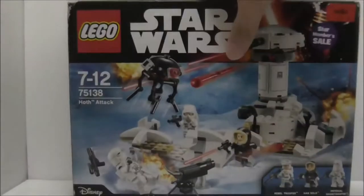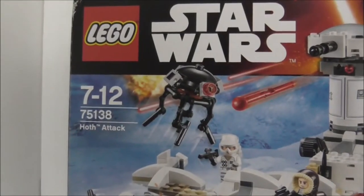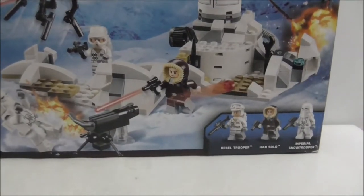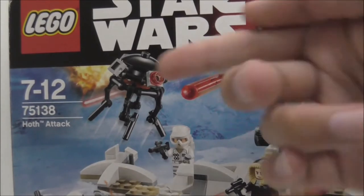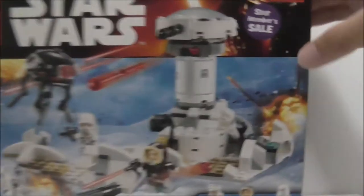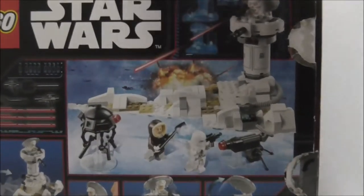Hey guys, it's R3 and today we're reviewing the LEGO Star Wars Hoth Attack. So this is the box here. It's recommended for ages seven and up, and set 75138 comes with 3 main figures which are the Rebel Trooper, Han Solo, and also a Snowtrooper. You could say this set comes with 4 main figures if you count the droid shown in the description.